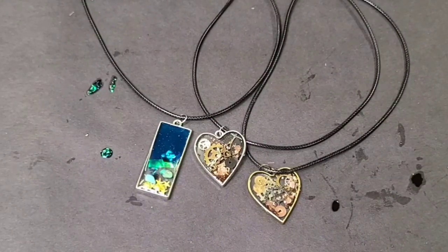Hope you guys really enjoyed this video! Let me know if you'd like to see more UV resin jewelry videos, and I'll see you all next time.